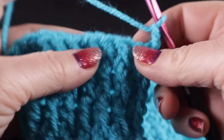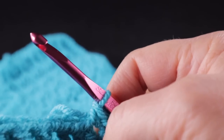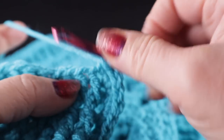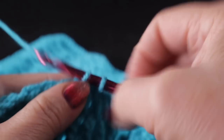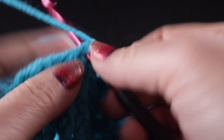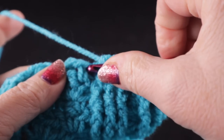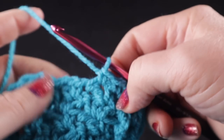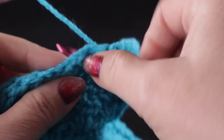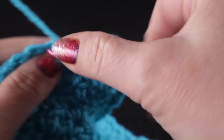Working in the top loops — this is the top of the last row worked — go ahead and work one stitch in each of those first seven stitches. After that we're going to work in the wattle stitches: one single crochet in the single crochet and one in the chain one space, and skip the double crochet entirely. So we're just working two stitches for each of these wattle stitches, making sure that we skip that double crochet.